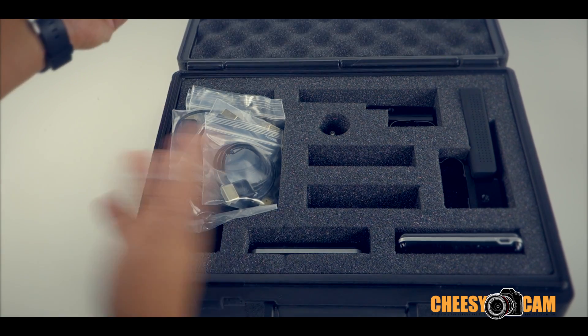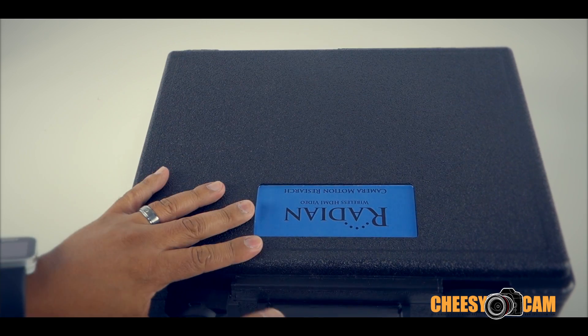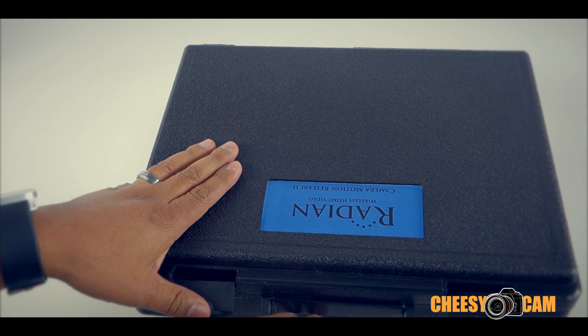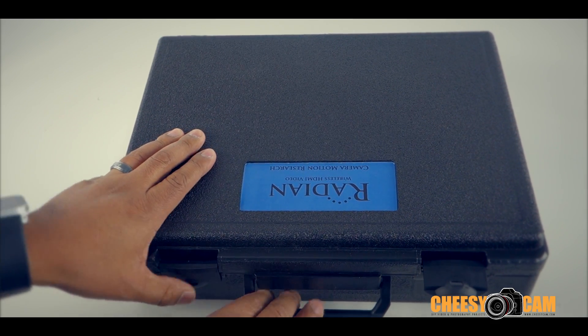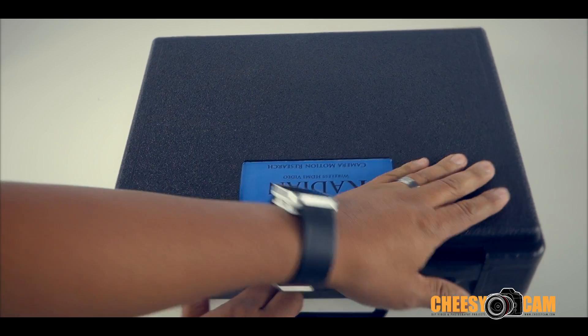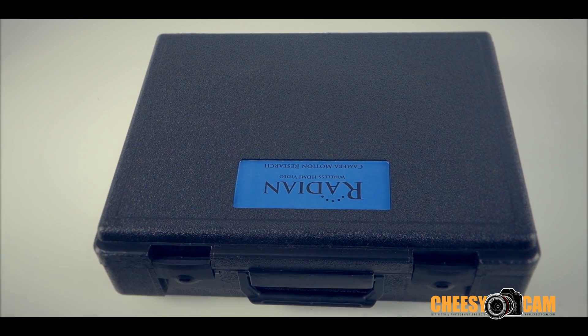That is a quick look at what the Radian wireless HDMI video streaming product will look like from Camera Motion Research. There will be some additional information in the description of this video, so take a look at that. I'll have links to everything, and for more information check it out at CheesyCam.com.